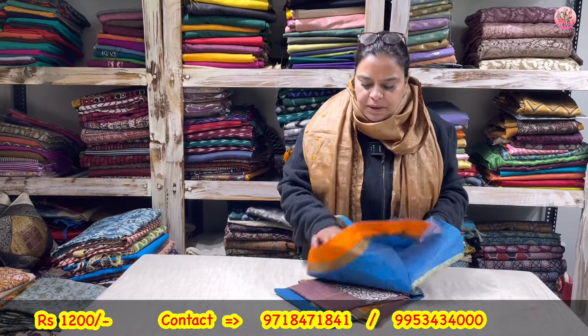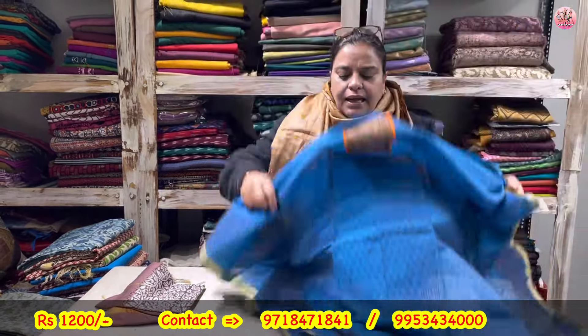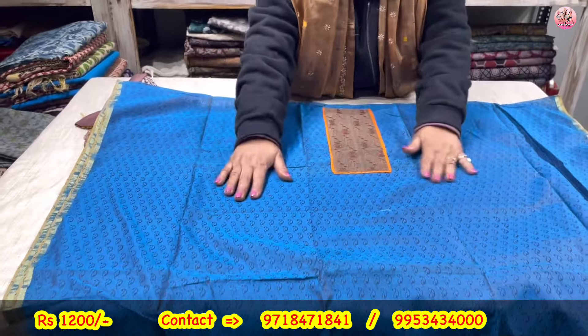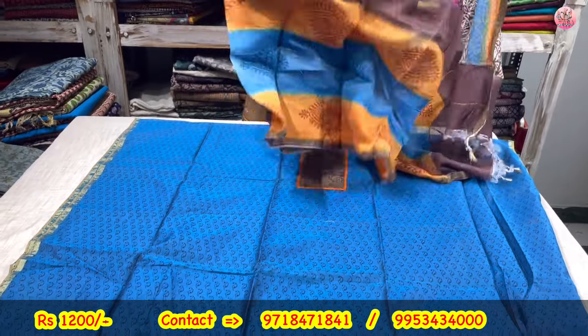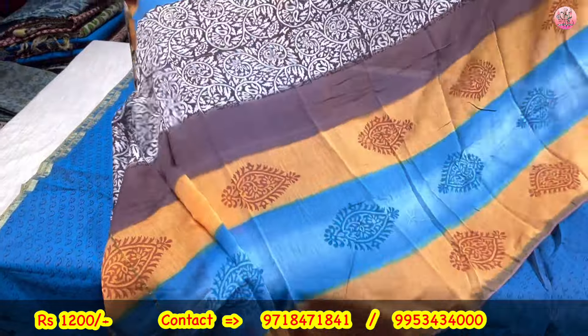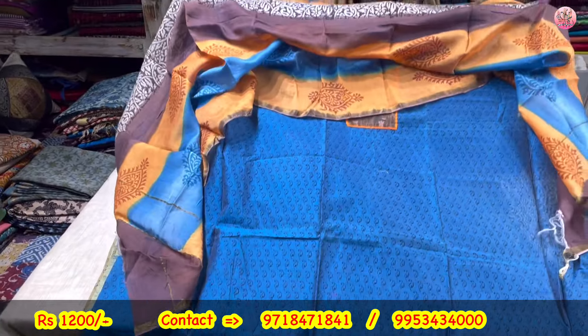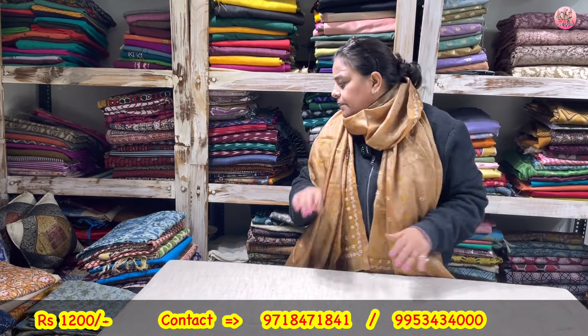Next, again a 2-piece chanderi — hand block printed. Poora neck defined. Blue and brown combination — very royal. Hand block printed with zari taping on the side. This is the shirt. This is the beautiful dupatta. Priced only at rupees 1200. You will not get them again on my channel at this price. Quality of chanderi is very good — chanderi dupatta also. Because it is a Republic Day sale.